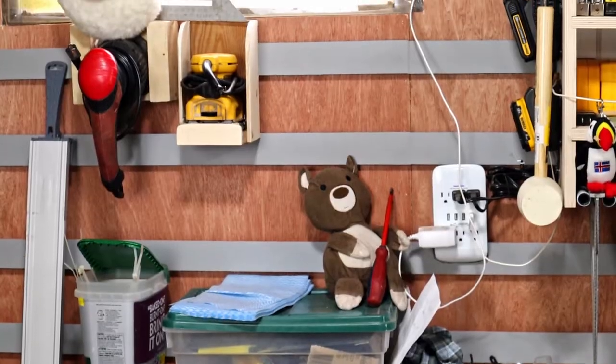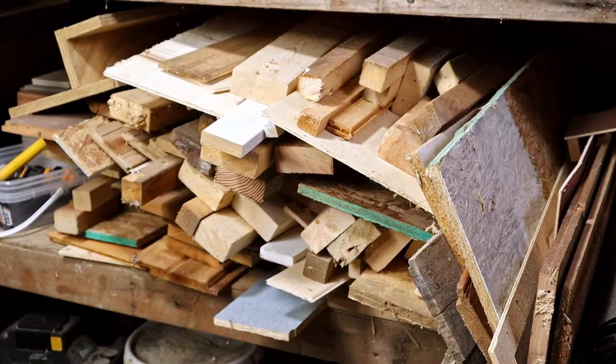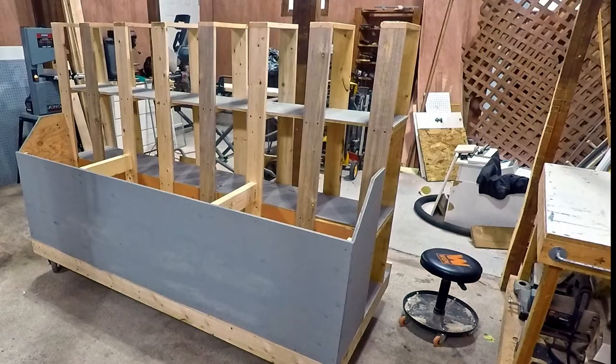My shop is overrun — not with those — my shop is overrun with scrap wood. So I decided to build this to solve the problem.